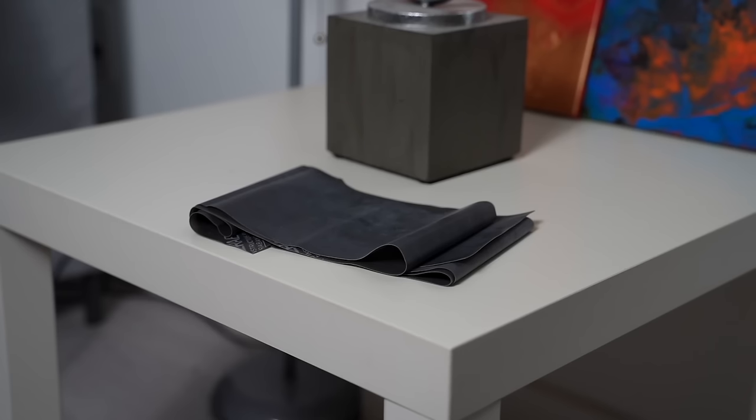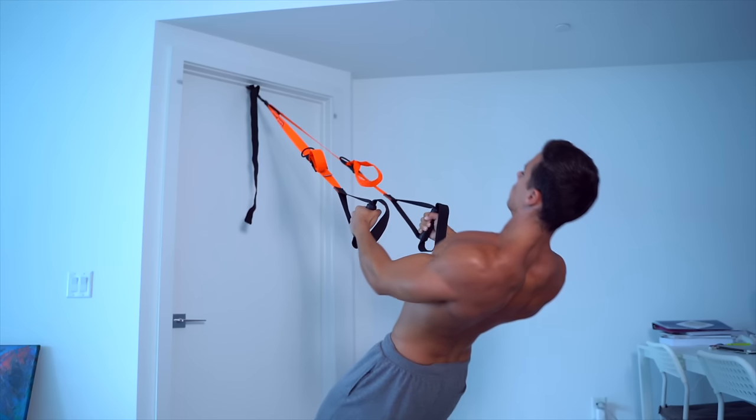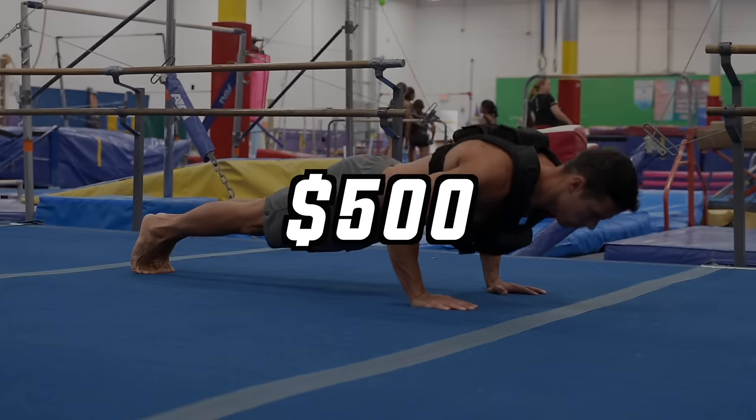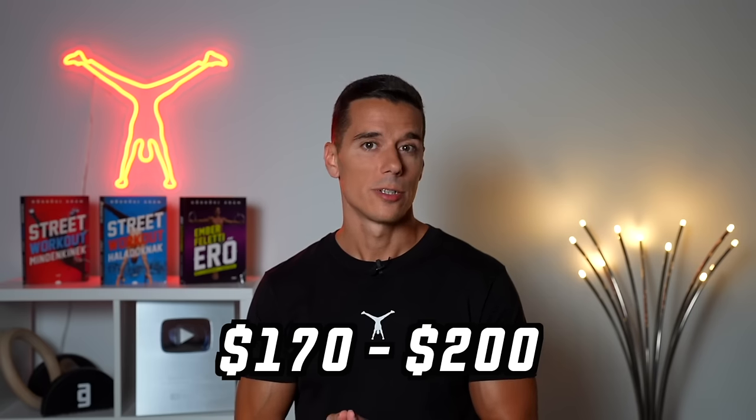With the mentioned workout tools, you can fully maximize your home training. Altogether, a complete set of these tools costs about 500 dollars max, if you're at a level where you need everything. However, a basic minimalist starter stack costs about 170 to 200 dollars — roughly the price of one or two months of a gym membership. And these are generally one-time purchases that you can train with for life.